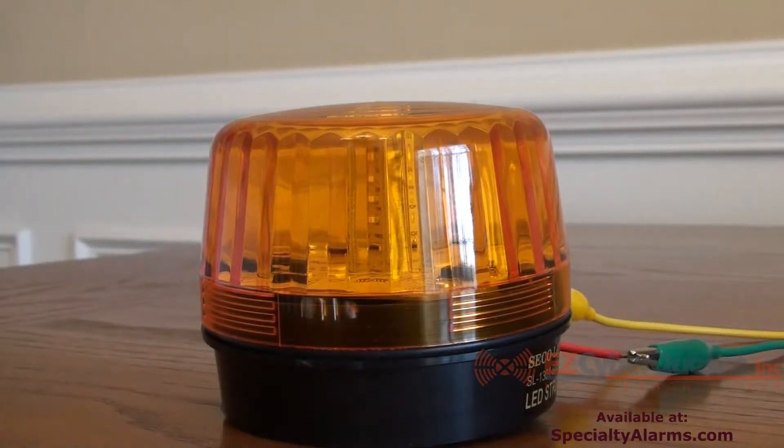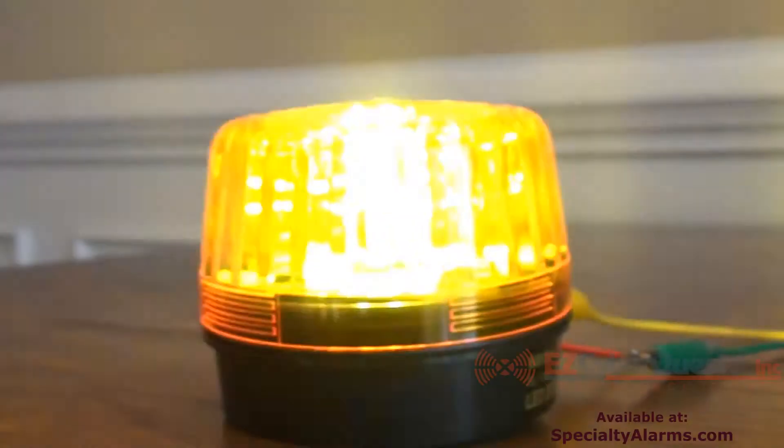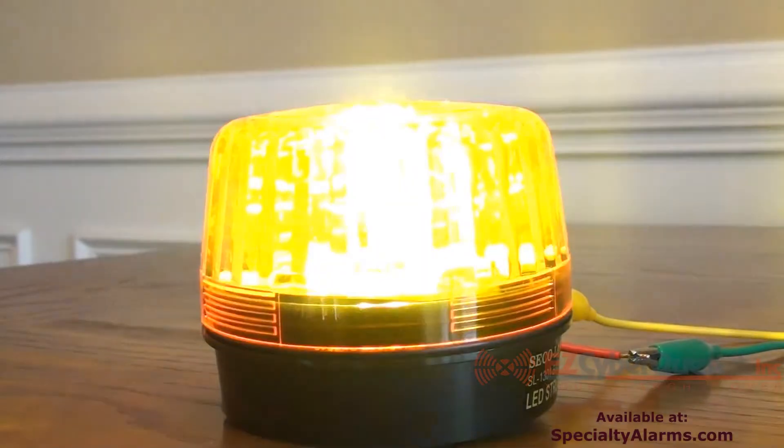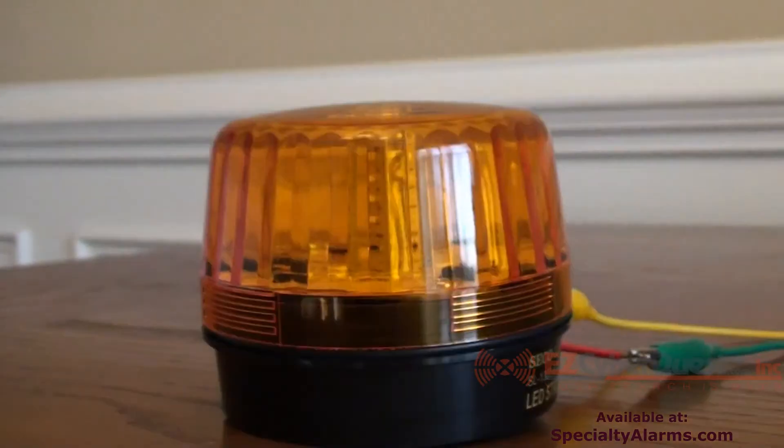Here is an example of using the 12 volt output along with the chime at the same time. The chime can be turned down to zero and you can just have the 12 volt output flashing light. The output duration can be programmed for 1, 5, or 20 seconds in total.